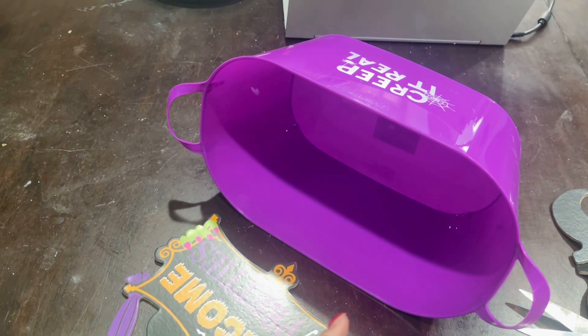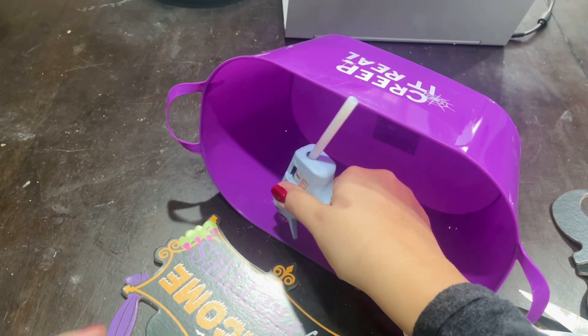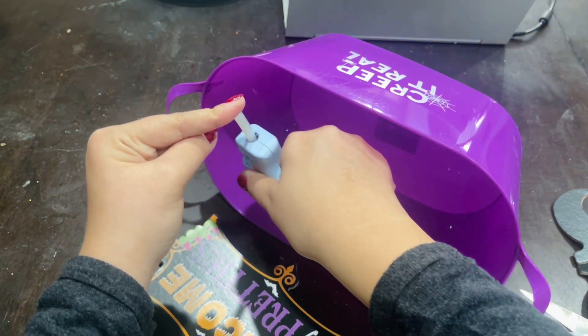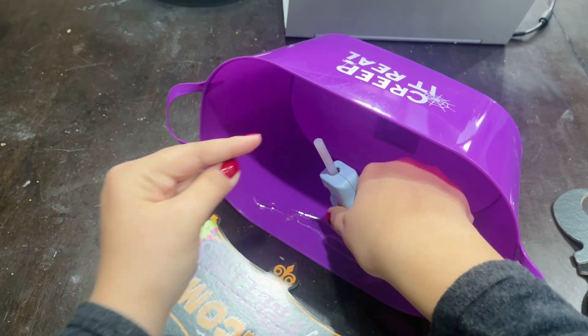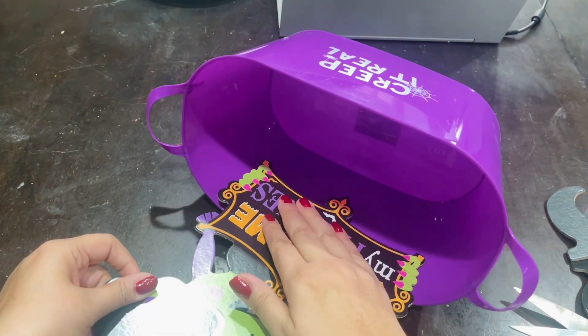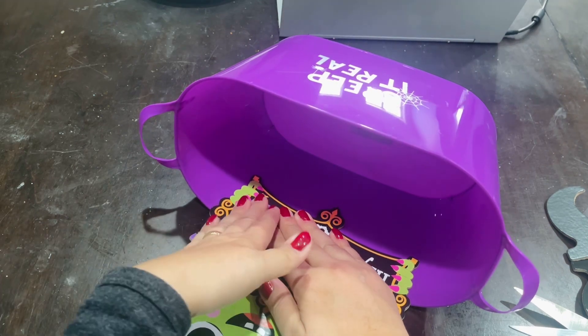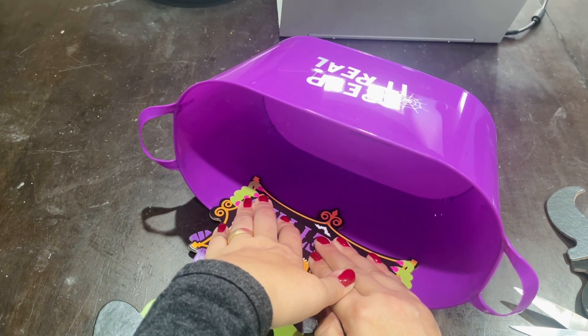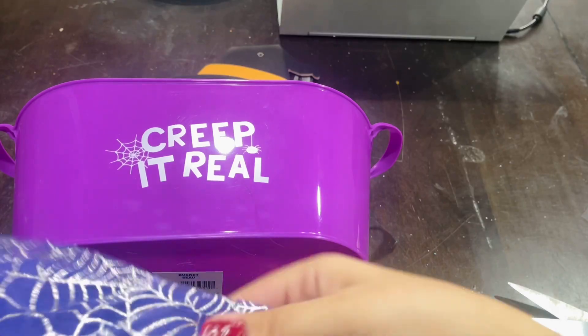If you like videos that are straight to the point — cute and simple projects like this one that are definitely affordable — be sure to subscribe and click that bell button so you're notified every time I upload a video. If you're new here, welcome! It's great to have you.